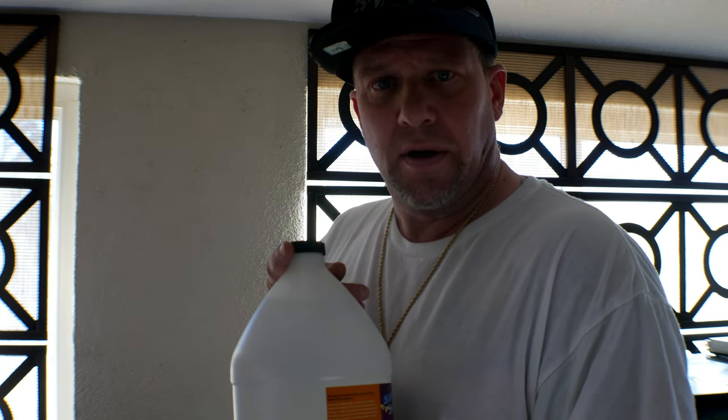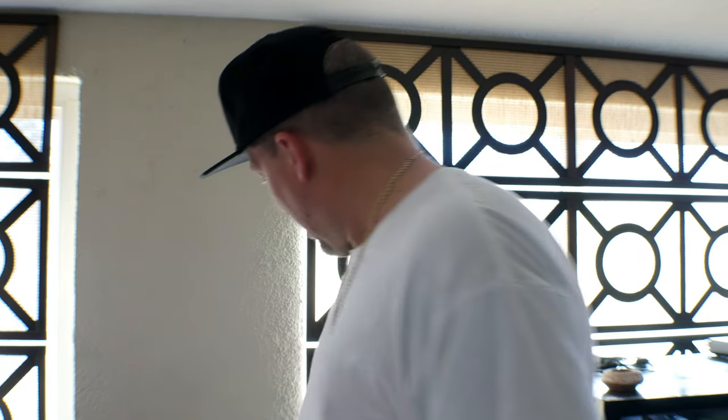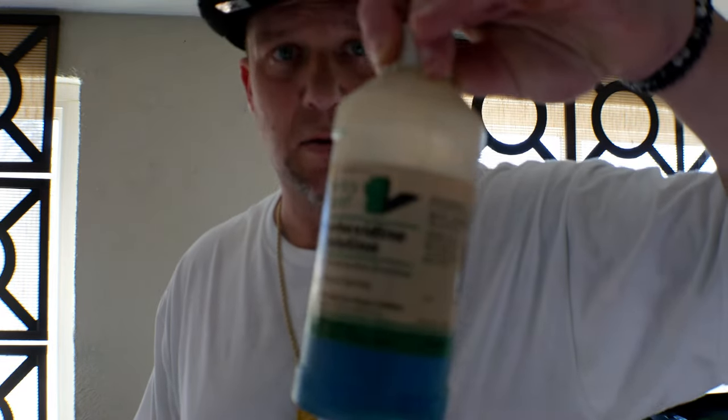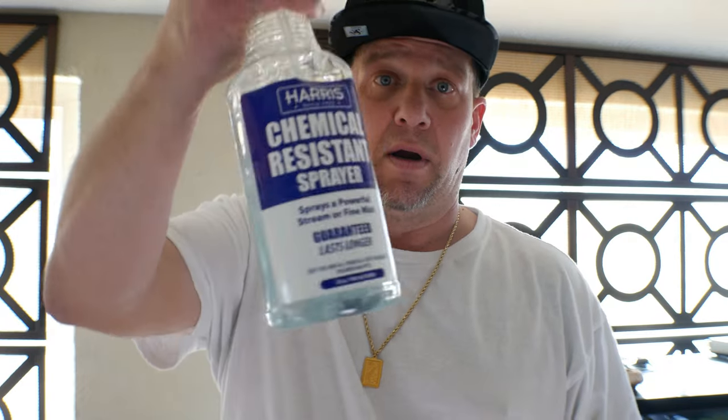It's getting harder to find. Amazon used to ship F10 to me but I guess they got their hands slapped. I'm going to use this to clean a cage — get all the poop out, deodorize — kind of what it says on the label — and then I'm going to go ahead and use chlorhexidine solution, diluted, for my disinfecting purposes.